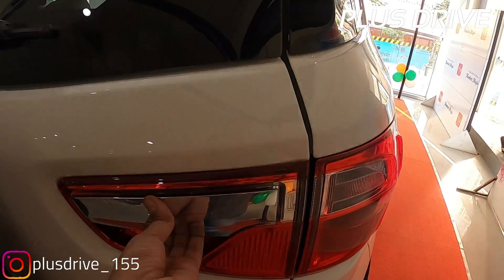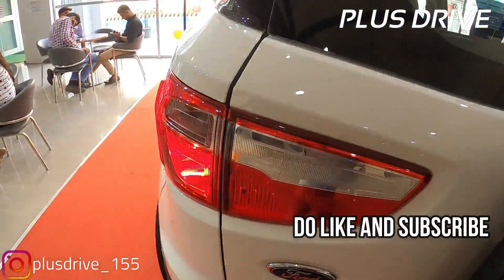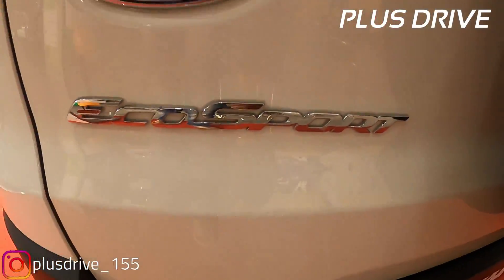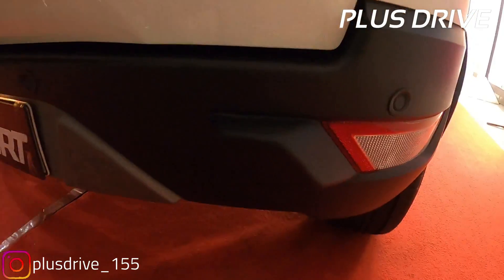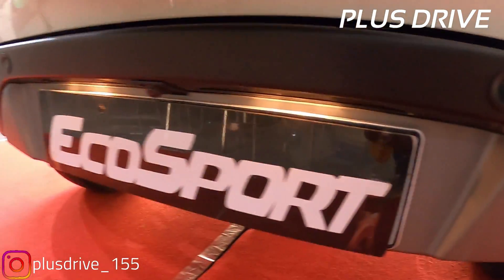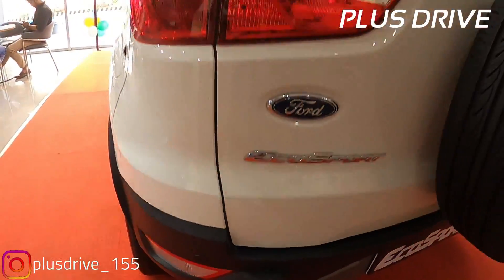You get a chrome insert handle lock to open the tailgate with a magnetic opening under the handlebar. On the left side you get a conventional tail lamp with no LED inserts, EcoSport badging, chrome insert, and Ford badging above that. The spare wheel is a full-size 16 inch alloy wheel. On the lower bumper, you get parking sensors and reflectors, which are standard across all variants from base to top end, along with an HD reverse parking camera just above the number plate.